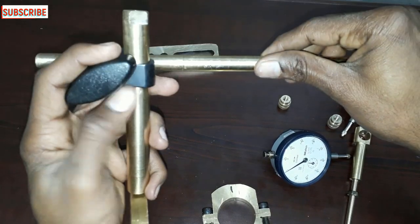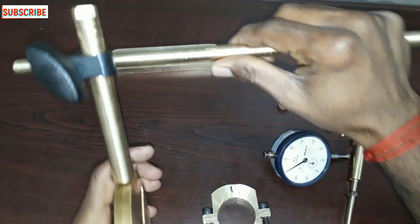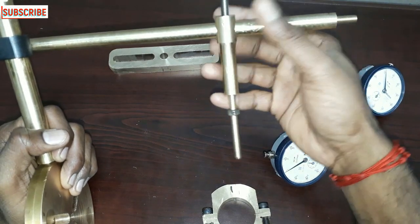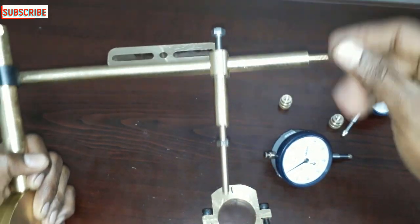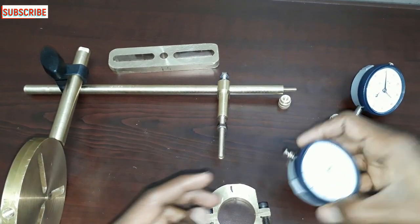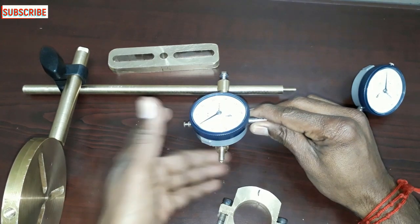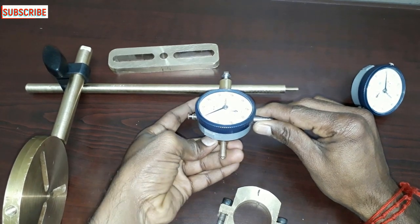You can fix the vertical bar. Now you can fix the vertical bar. I am going to put it full tight.